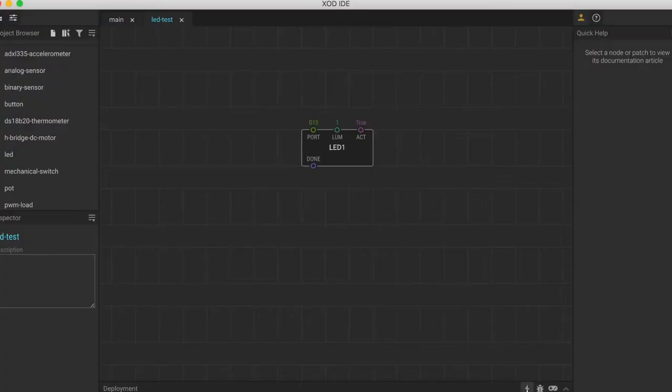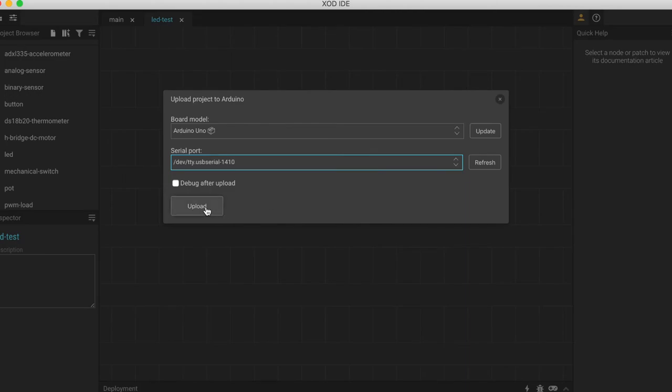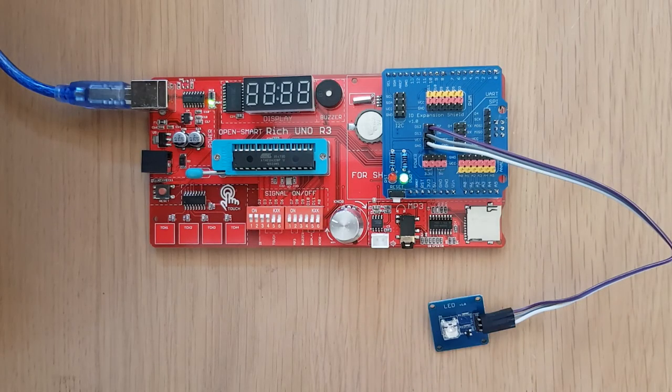Finally, just to check that we've set it up correctly, we'll upload this patch again and take a look at what happens on our board.